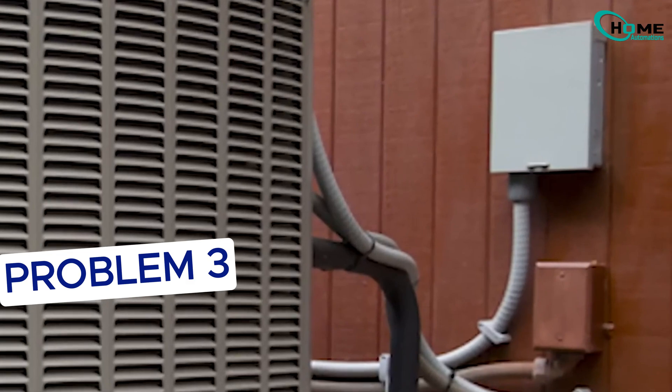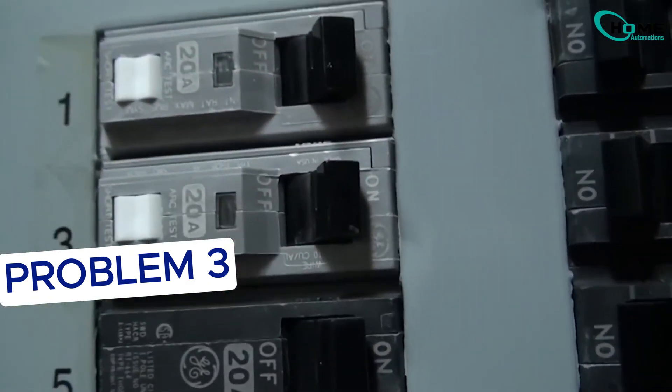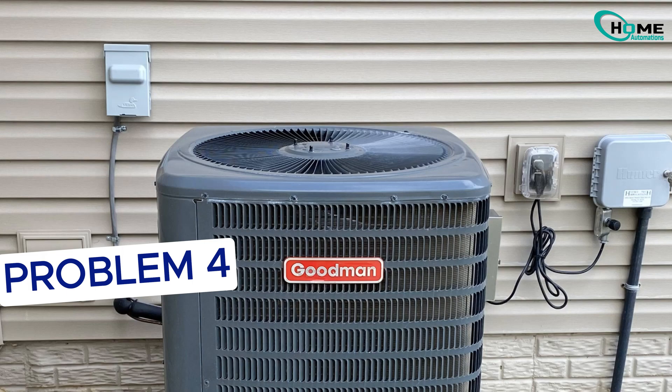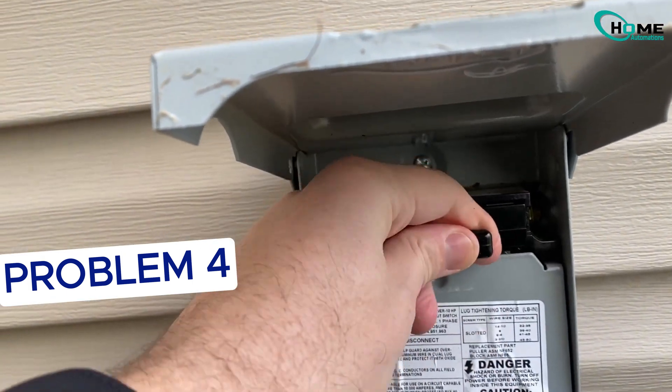Next, check your electrical panel — a breaker might have tripped. Find the one labeled AC or air conditioner, turn it off, then back on again. If you have a disconnect box near your outdoor unit, it may have blown fuses inside. That can happen after a power surge or lightning.